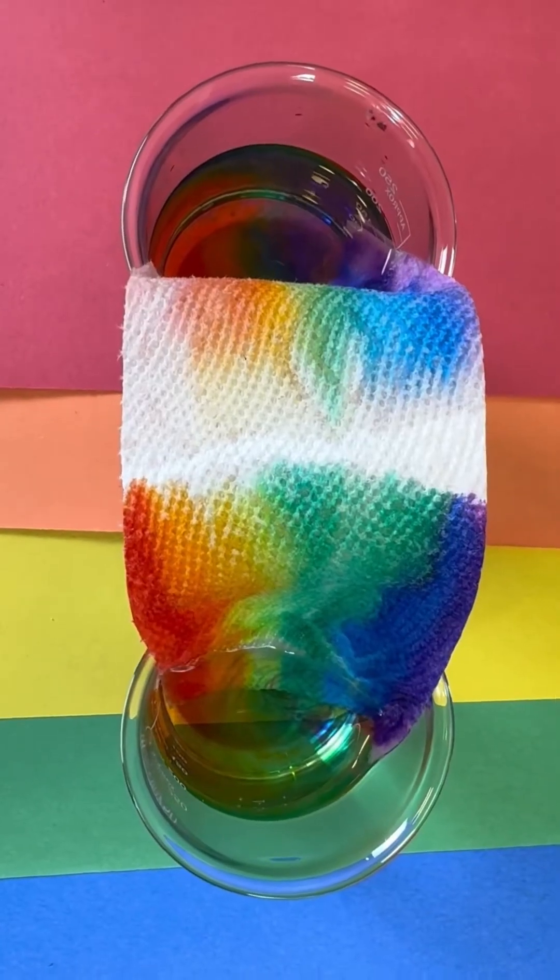You'll notice your ink starting to spread as the water molecules move up your paper towel. This happens because of a process called capillary action. This allows the water to be absorbed through the paper towel causing the ink to spread, just like when a tree absorbs water to take it up its stem to its leaves. Look at that — we grew a rainbow! Try it at home and have fun learning.